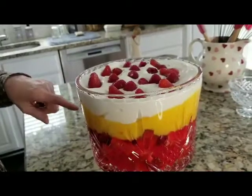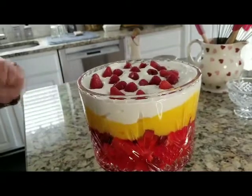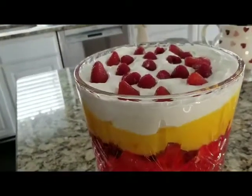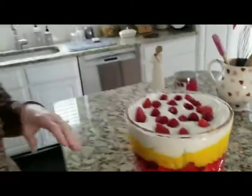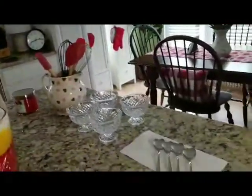So I made the French vanilla Jello pudding — two regular-size boxes. I put that on top, and then I got some heavy whipping cream. I used about half of the larger size carton of heavy whipping cream. I whipped that up, put it on top, and then decorated the top with strawberries and raspberries.